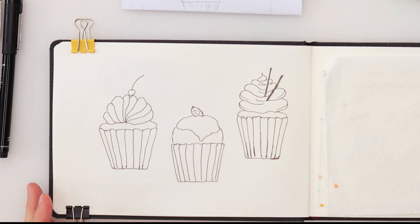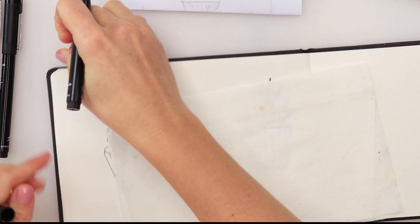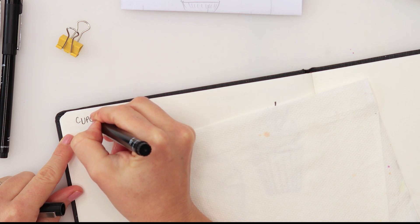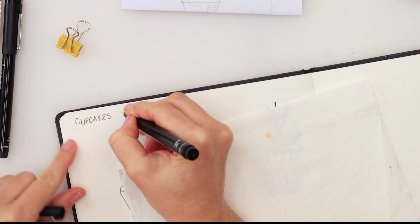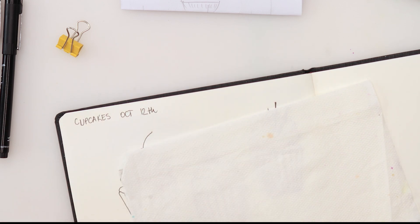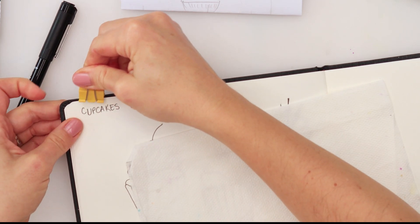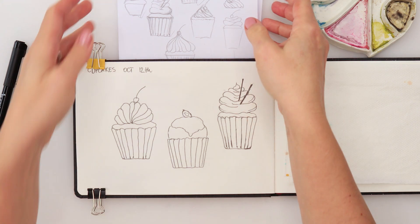So these are our cupcakes. I'm just going to do one more thing — write 'Cupcakes' and 'October 12th'.